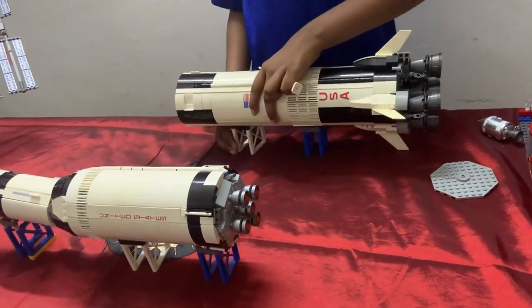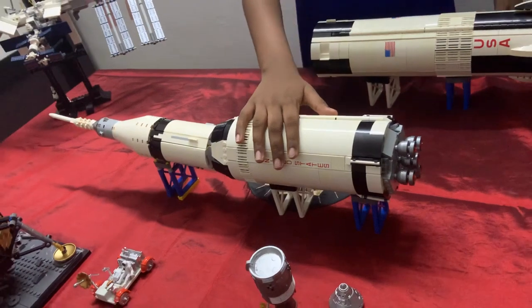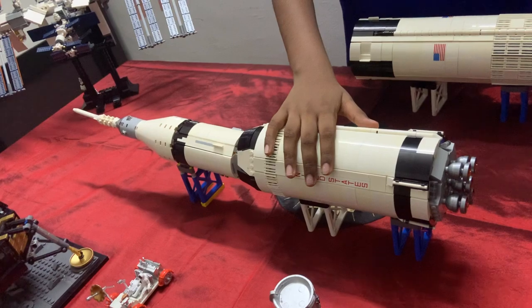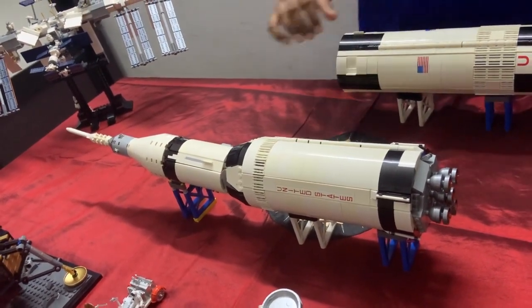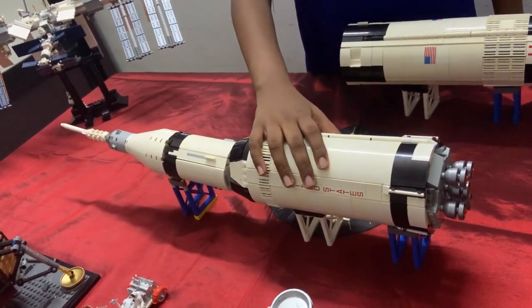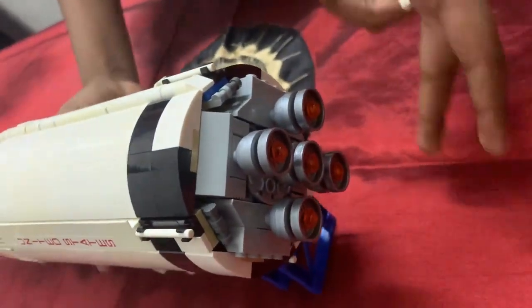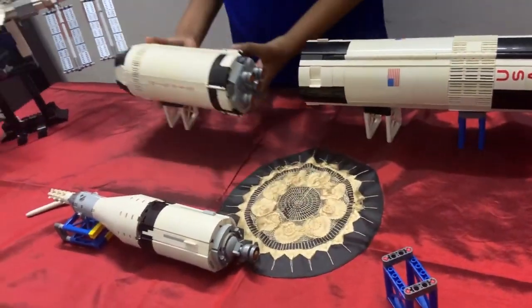Now we are left with the remaining stages. The second stage fires up just as soon as the first stage has fallen into the Atlantic Ocean. It fires up for about 9 minutes and 12 seconds and then cuts off. Now we are left with the third stage.